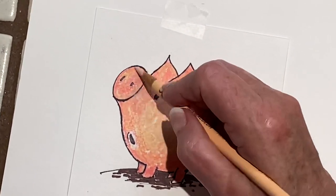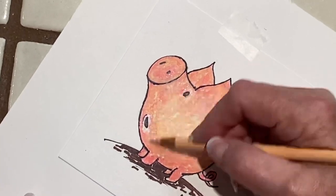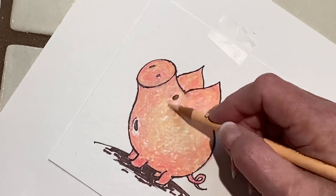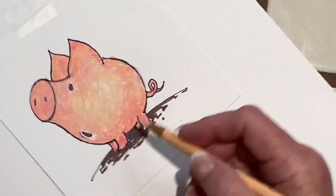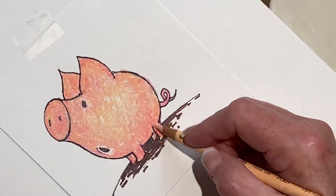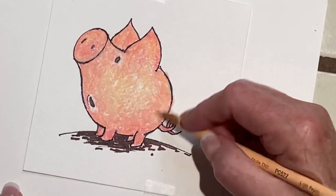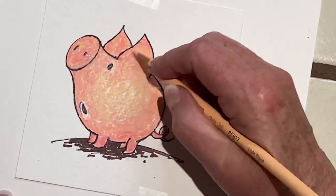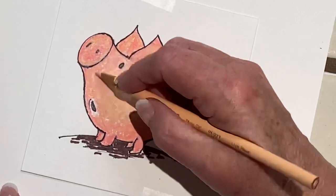It's just a miracle pencil if you know how to use it. You just keep blending and blending and make it smooth as glass — and it's perfect. You can do portraits with this pencil, you can do anything you want. Smooth as silk. The more you blend it, the more wax goes on and the more creamy and translucent — almost like oil paints.